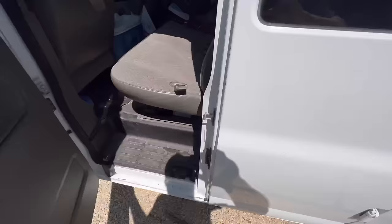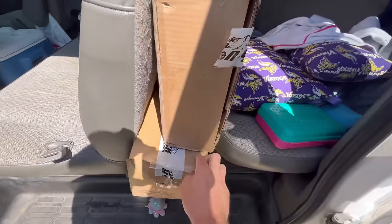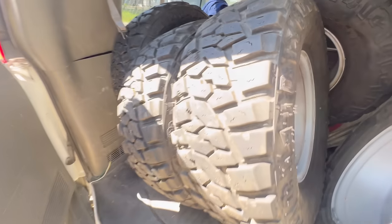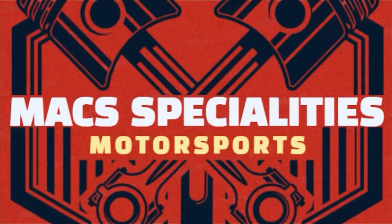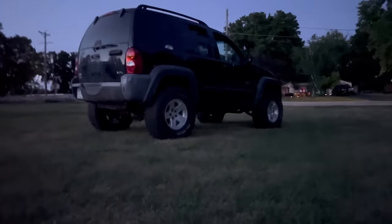Well, Christmas came early! Iron Rock! Welcome back to the channel. Today we're going to be installing a lift kit from Iron Rock Off-Road on my 2003 Jeep Liberty, also known as the KJ. Follow along on the video and we'll show you installing this lift kit on the KJ.